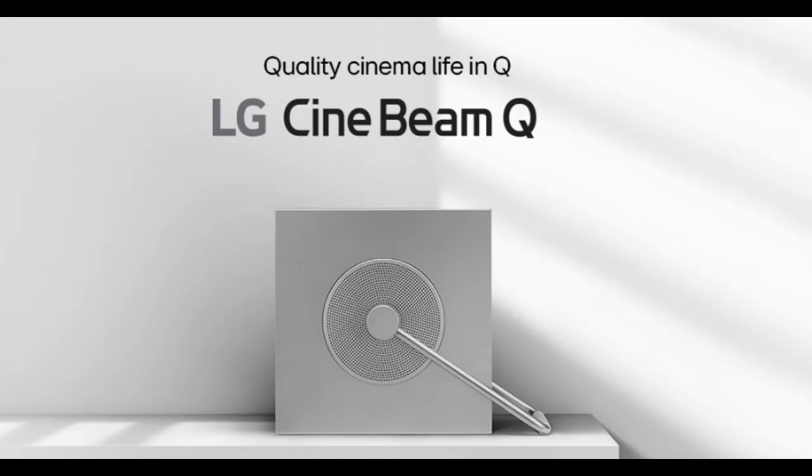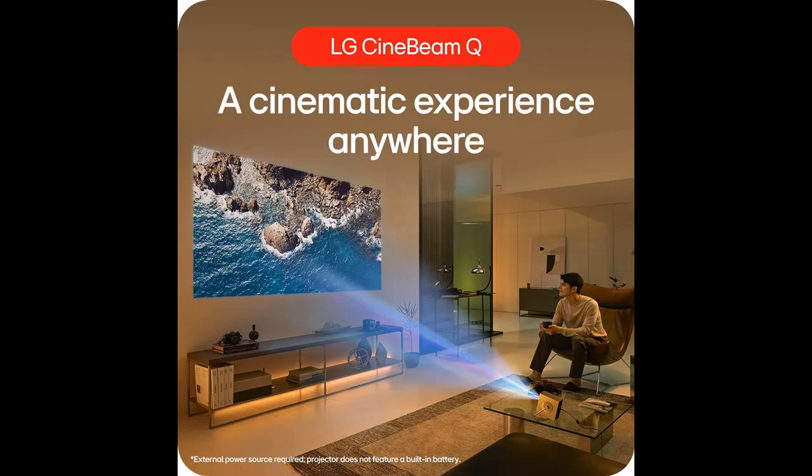Find or read reviews that people are talking about the LG CineBeam Q HU710PB — a 4K smart portable projector with auto-screen adjustment, auto-focus, RGB laser, and up to 154% DCI-P3. Next, we introduce some reasons why you should choose it.